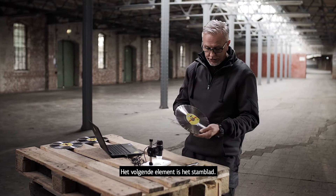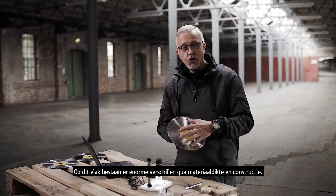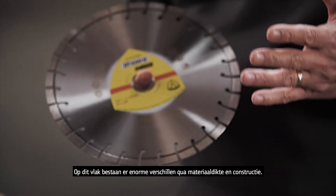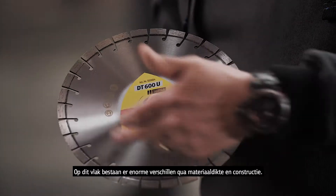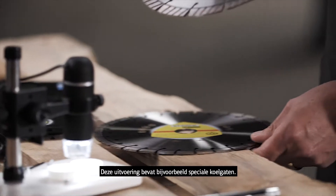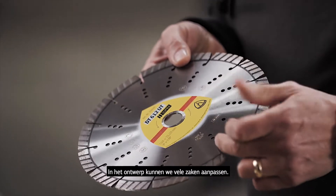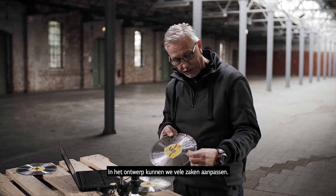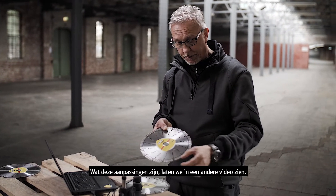The next most integral part of the wheel is the steel core, and there's a huge difference in qualities of steel cores regarding the thickness and also the design. This example here has built-in cooling holes. We can change many things in the design — the width of the gullet, making it very close or very wide. We'll look at those properties another time.